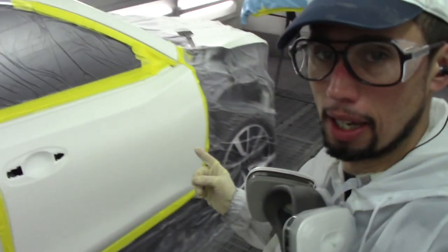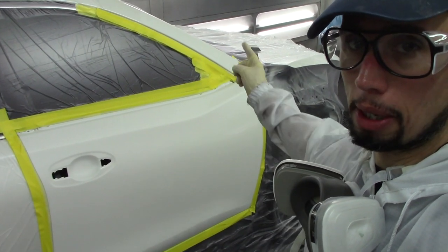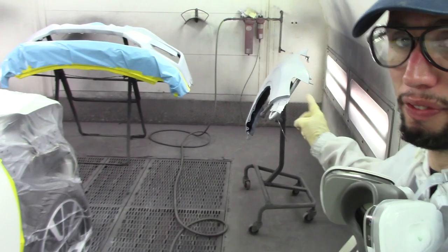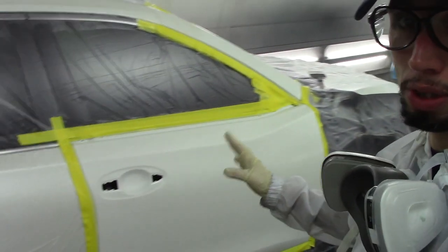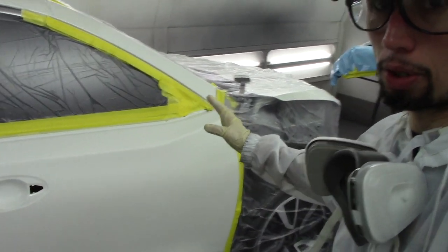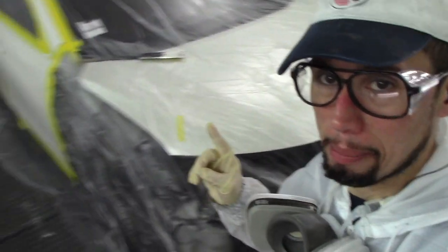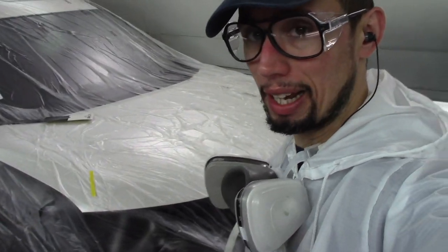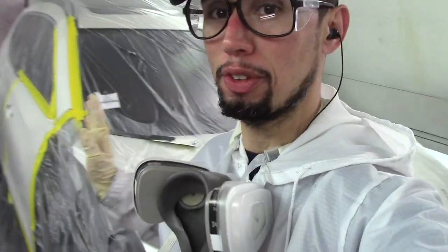On this job I have to blend this door and this post right here. I have a front bumper and a fender — a new fender and a new front bumper. Now I'm not blending anything else on this car. I'm not blending the hood or the fender on the other side, even though I have a new fender and a new bumper. Because of the system I use for checking colors, I already know I don't have to do any of those blends. It saves me time, material, and money.